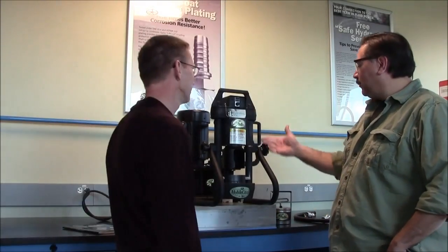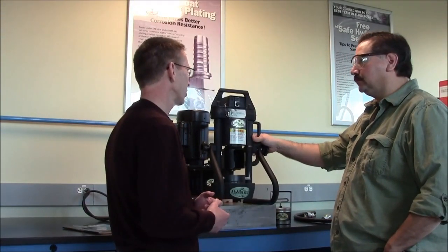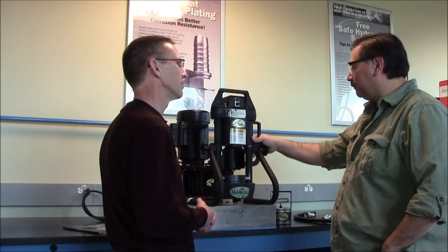Hey Brent, I hear you want to learn about the Mobile Crimp 420. What can I tell you about it? Well, today I'd like to learn about how to use it, basic maintenance tips, and also how to make a hose assembly. Great, let's get started.